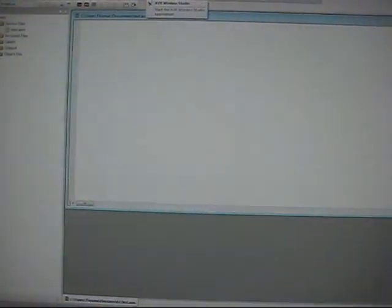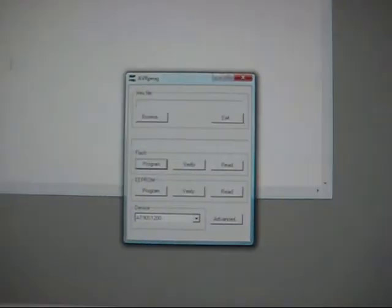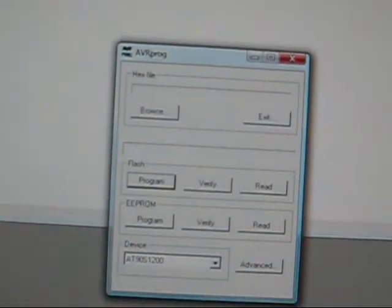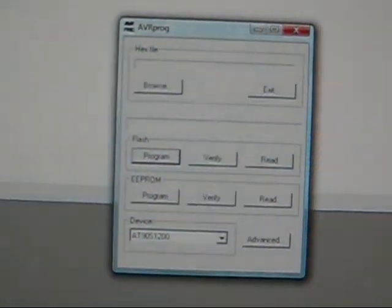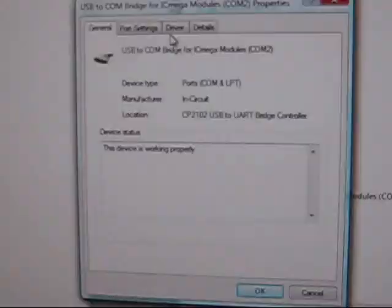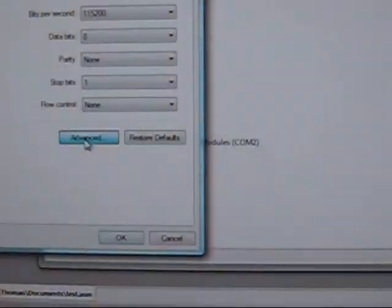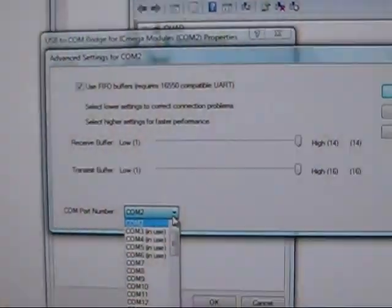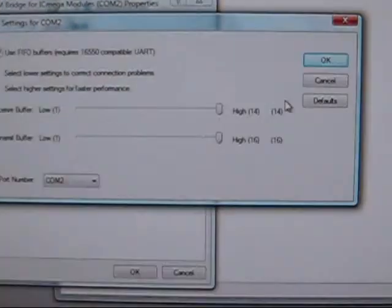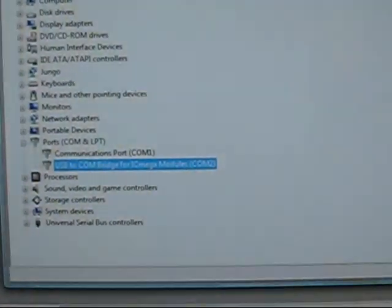I open the AVR Studio software and go straight to Tools > AVR Programmer, and it initially gave me an error. Just like the user guide says, I had to go to Device Manager, right-click on properties, go to port settings, then advanced, and switch the port number to one through four. I got all that set up and we're good to go.